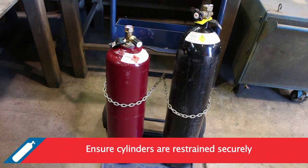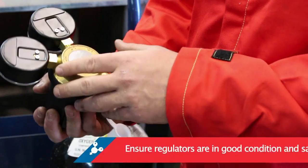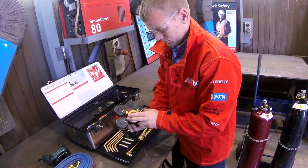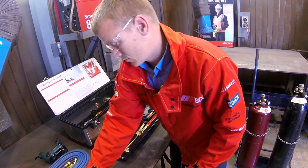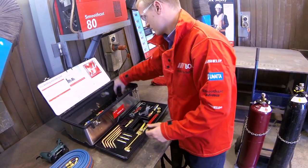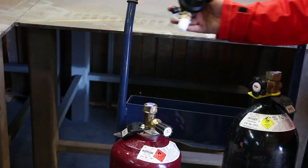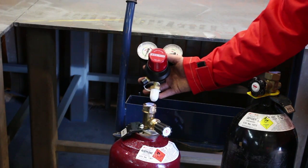Ensure both cylinders are restrained securely. Ensure that the regulators are in good condition and safe to use. In Australia the pressure adjusting knob of regulators are colour coded to assist with fitting them to the correct gas cylinder: black for oxygen, red for acetylene and orange for LPG.